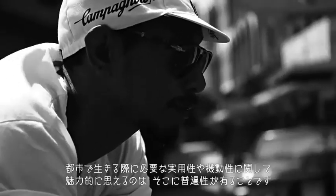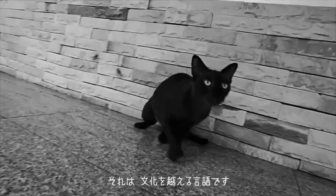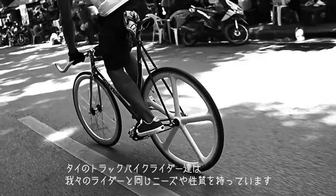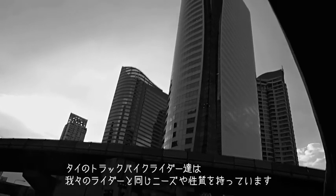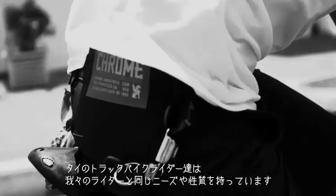The beautiful thing about living in the city and mobility and the urban utility need is that it's universal — it's a language that transcends cultures. In Thailand, you'll find track bike riders that exhibit the same kind of needs and the same behaviors, and rally around the same things as the folks here.